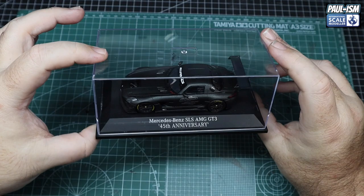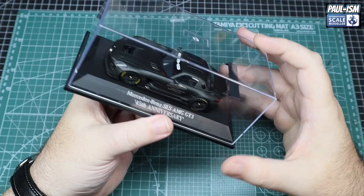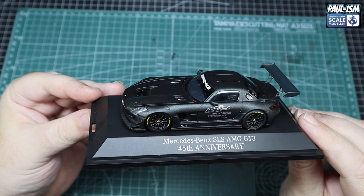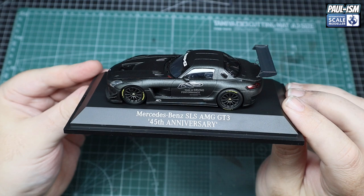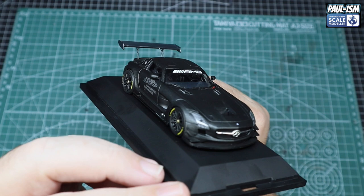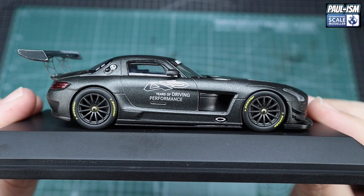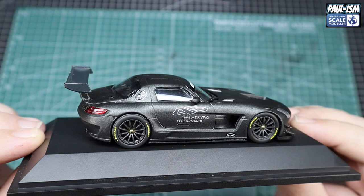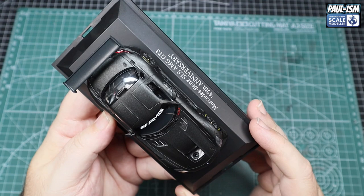It comes in its own display case and the car is securely held underneath — you can unscrew it and take it off should you wish. And there we go. I have to say it is absolutely beautifully done — it's in a satin, semi-gloss finish and it just looks absolutely fantastic. The level of finish and detail is beautiful down to the wheels, which look absolutely stunning. It's got the appropriate Dunlop tyre markings, all the decal livery is nice, and all the panel lines at the scale — it's a really really nice model.